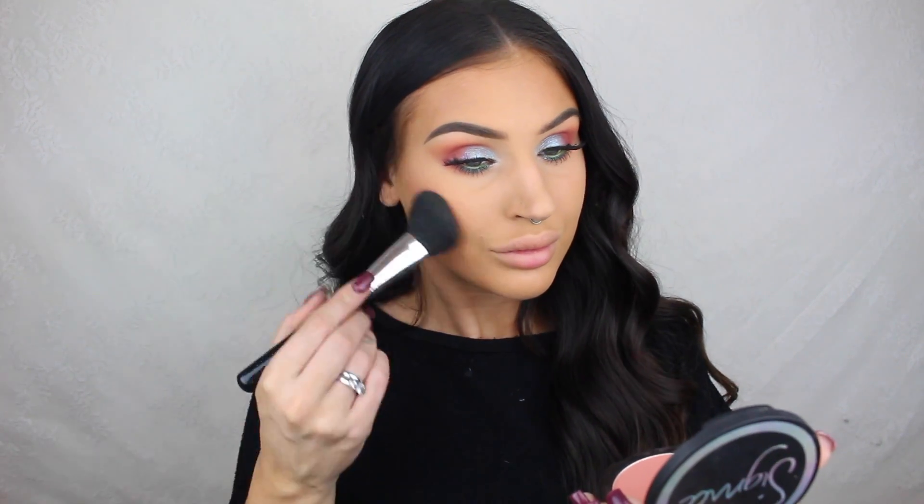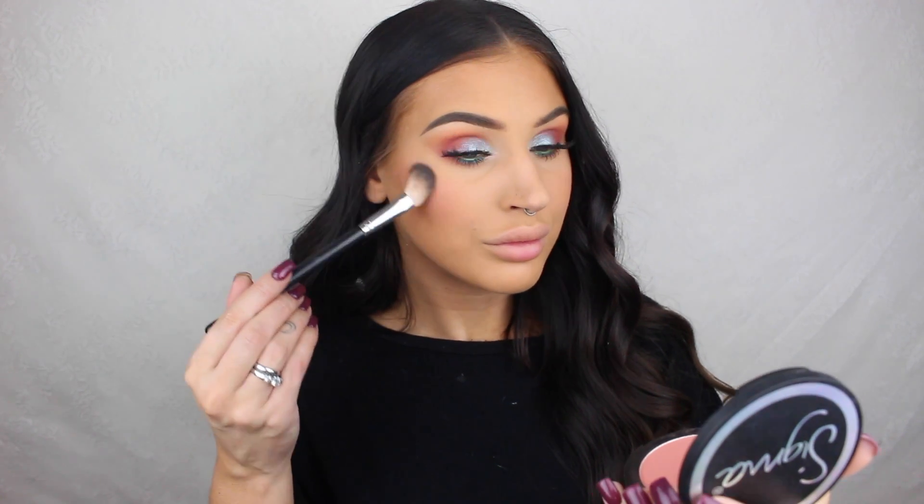On the cheeks I'm just applying a little bit of aura powder from Sigma, and then I'm going to highlight with the Sweets Glow Kit from Anastasia Beverly Hills.